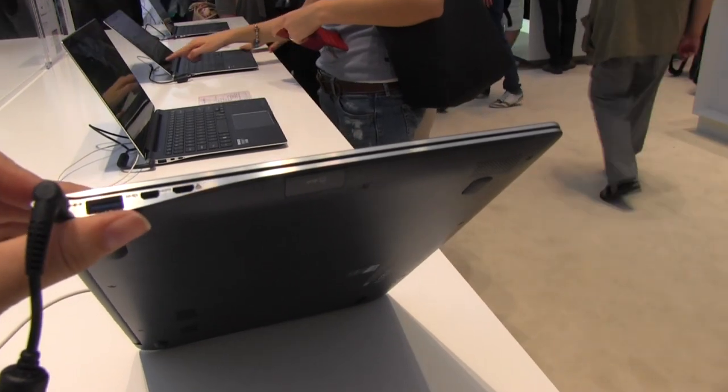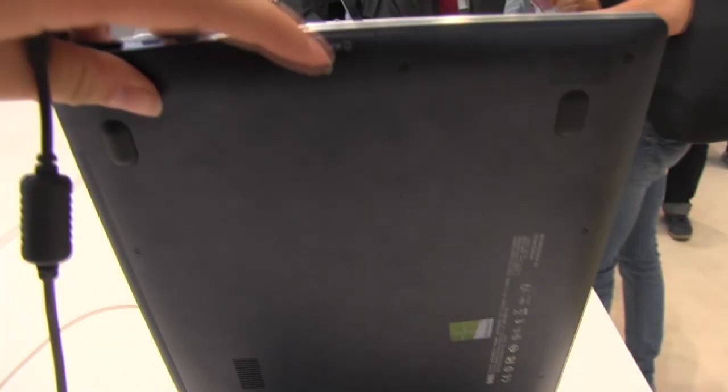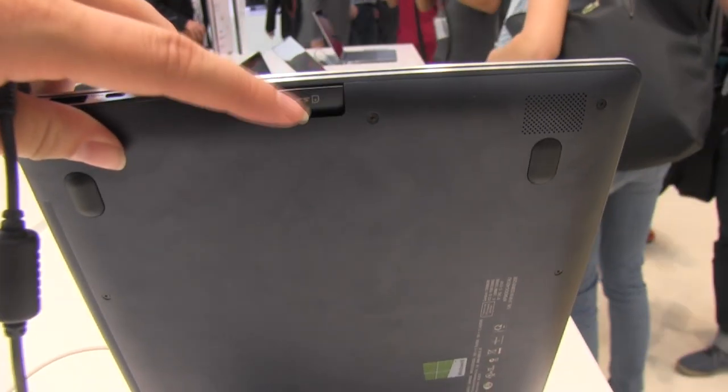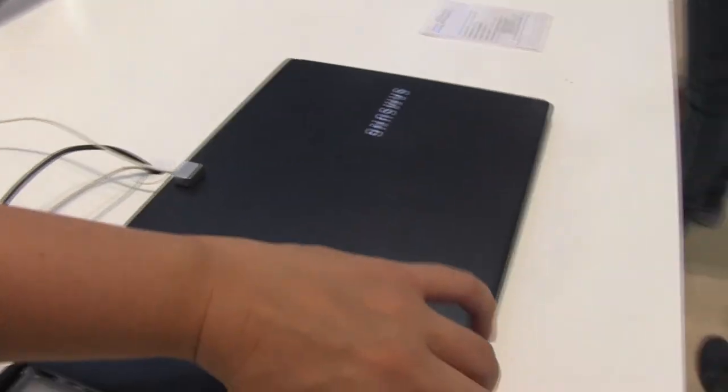On this side we have the PSU, USB 3.0, HDMI, and a VGA port. Down here we have a full-size SD card slot. And I should also mention we have two full-size speakers on the back side.